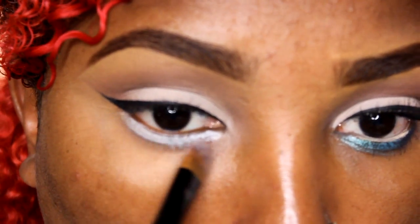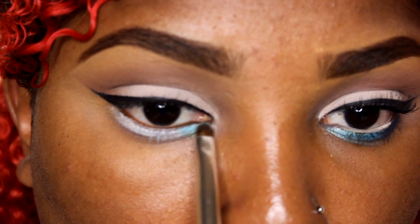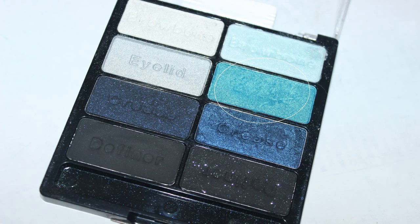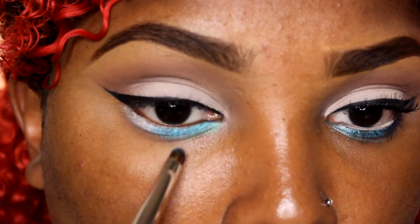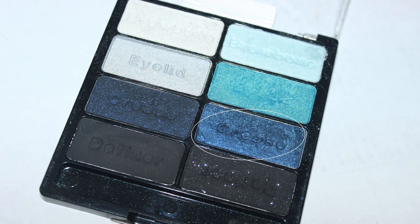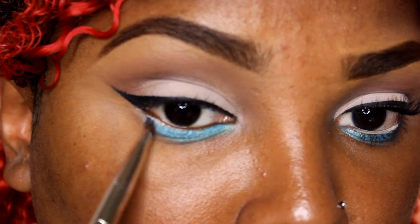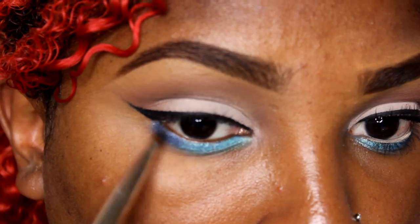Now I'm going to prime under my eyes using the LA Girl Pro Primer Stick in white, and blend it out using a synthetic brush. I'm going to use a jade-colored eyeshadow and apply this to the inner part of my lower lash line underneath my lower lashes. Then I'm using a teal shade in the center, and then the dark blue shimmery color on the outer part of the lower lashes. This gives us a gradient look to match the dress.